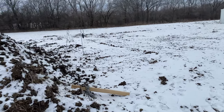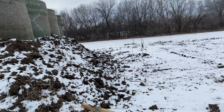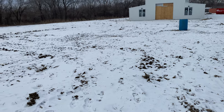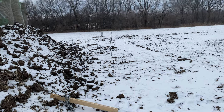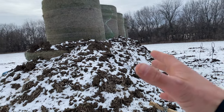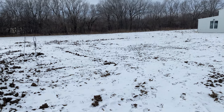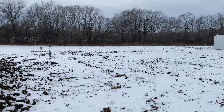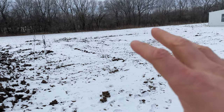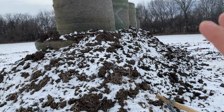From there we switched back to the front-end loader and essentially scraped dirt from all over and shoved it up into the backstop. It's kind of hard to tell on camera, but we scraped up a lot of dirt, pushed it up against the round bales, and leveled it out. We'll come back through with some gravel later, but right now the ground is so frozen that the frozen ground is fine — it's not going anywhere.